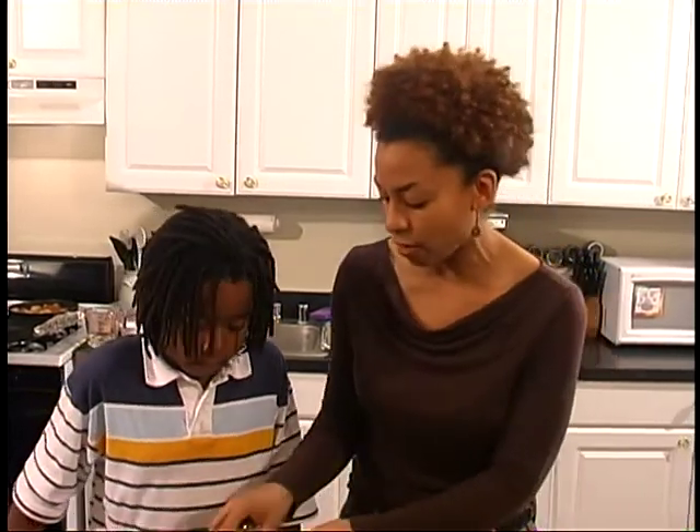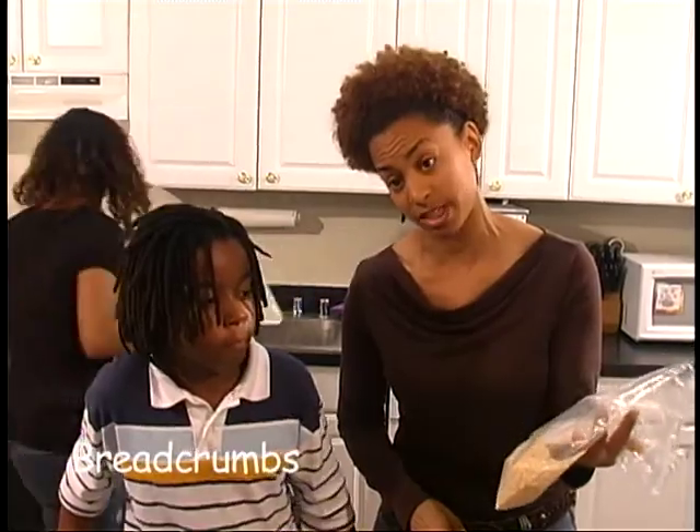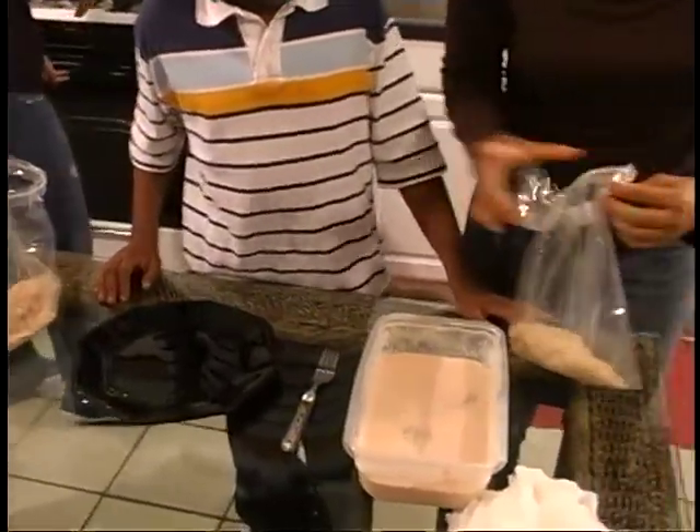Tussan is going to help me coat the chicken. We have bread crumbs that have a little bit of the same seasonings in here. I'm going to put the chicken in the bags, shake them up, and then put them on the plate.